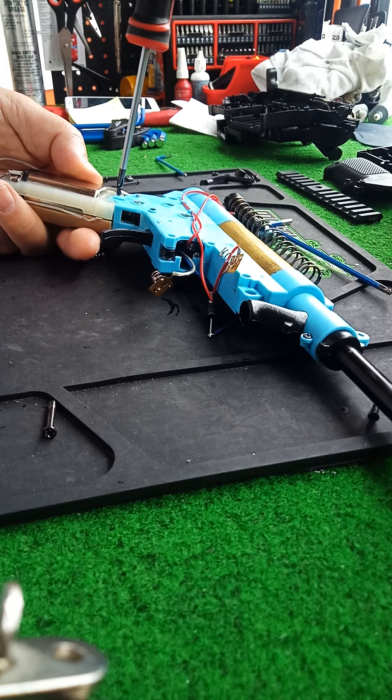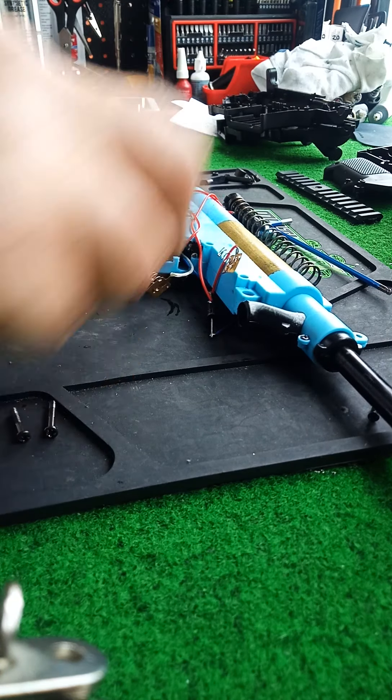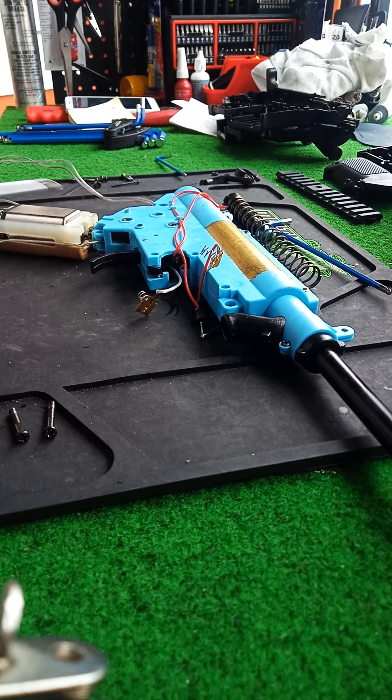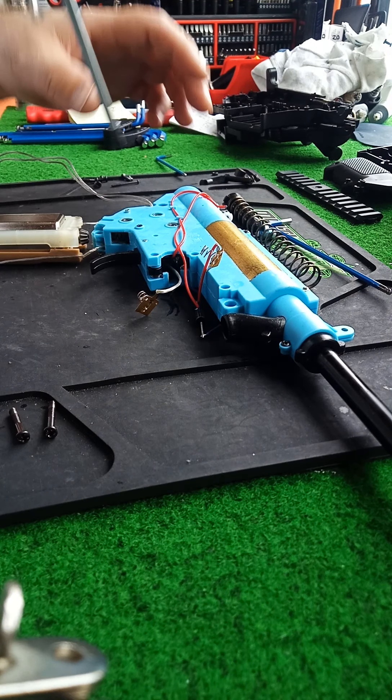Let me just get these screws out. For starters, we've got a nicely squashed wire right here. Super squashed. Horrible. Absolutely horrible.